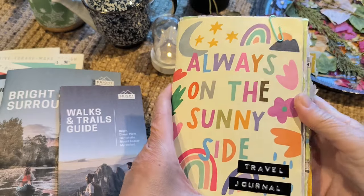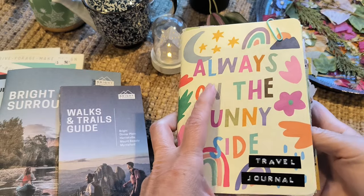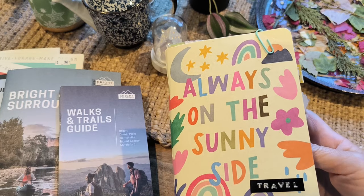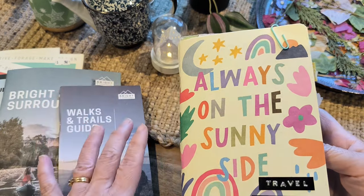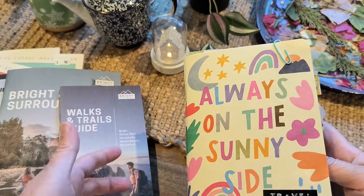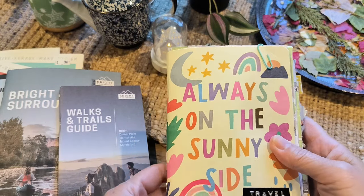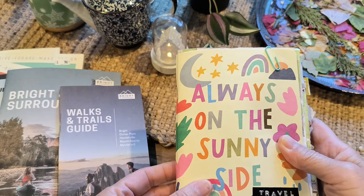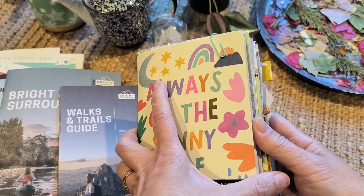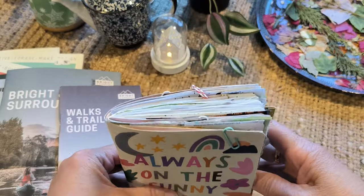As I explained in the other video, this is a notebook I had bought previously. Before junk journaling, I used to carry a little notebook in my bag as my diary and I used to doodle and do bits and pieces in it. But ever since I started junk journaling, I haven't used these as much. I still have them — I've purchased quite a few and they were in my stash — so I decided to use this rather than making my own journal.